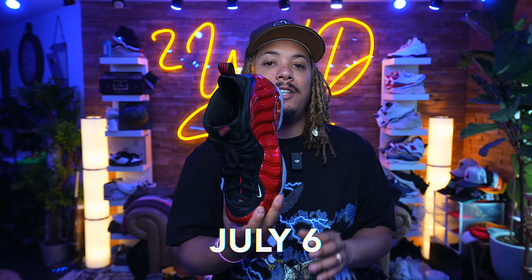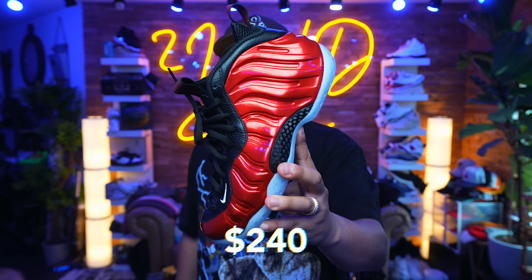What's going on, man? Today we have the Metallic Red Foamposite 1, set to release on July 6th for a retail price point of $240.